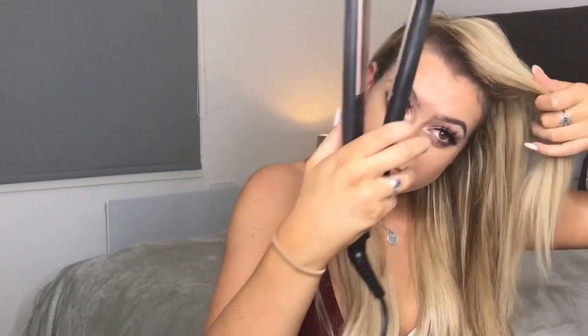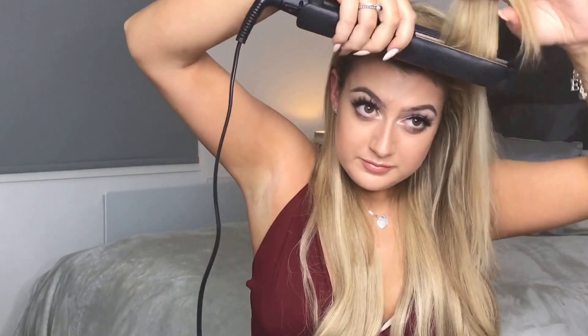I prefer to use straighteners to curl my hair, but you could use a wand or a curling tong — it's entirely up to you. I'm just going to flick it out slightly so that it blends in with the rest of the hair and gives me that really nice voluminous and glamorous flick.